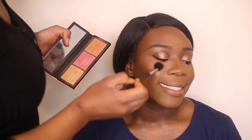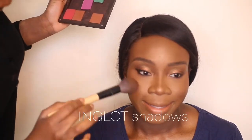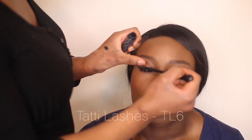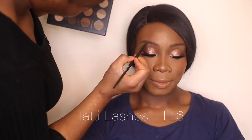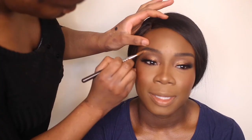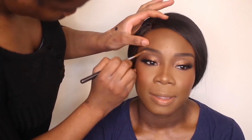Taking two Inglot eyeshadows and creating a really warm blush. Then going in with my mascara and getting ready for the lashes — I'm using Tatti Lashes in TL6. I wanted to add a bit more definition to the brow, so I'm taking the Anastasia brow palette.